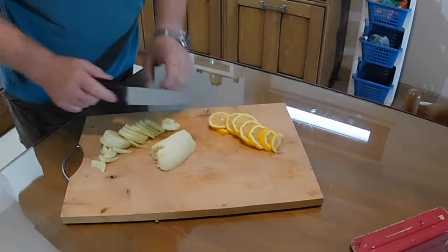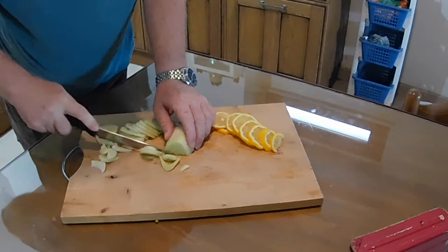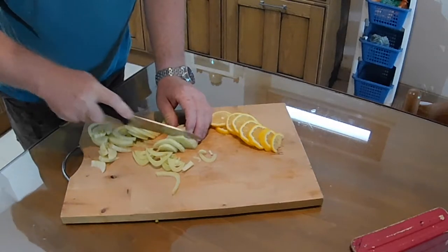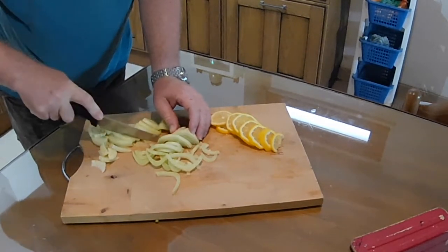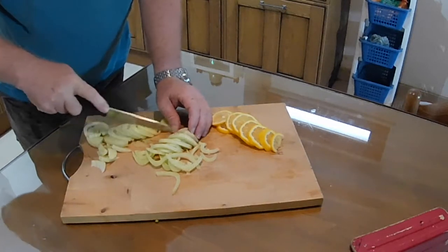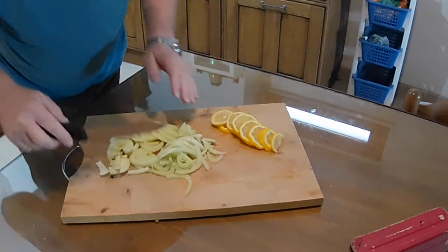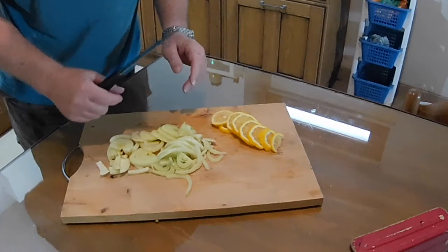So we've sliced the lemon fairly thin, doing the same with the fennel — fairly thin slices really, it doesn't have to be too exact. Some of this is going inside the fish, and the rest of it is going to go in the dish that goes inside the oven. So we're going to put that together now with the fish, the black olives, a little bit of seasoning, and put the whole thing in the oven.